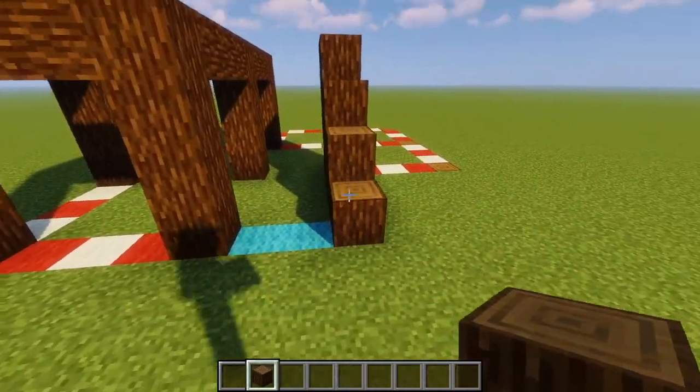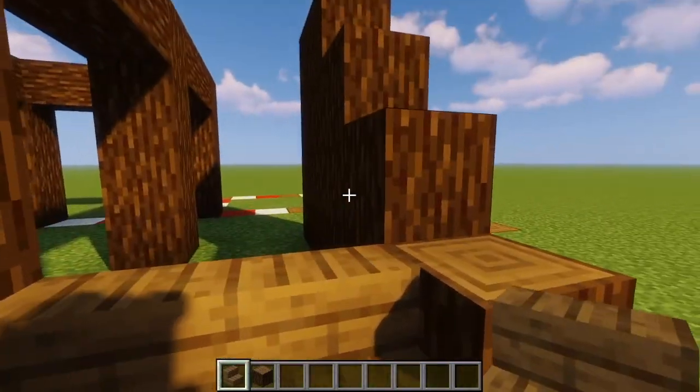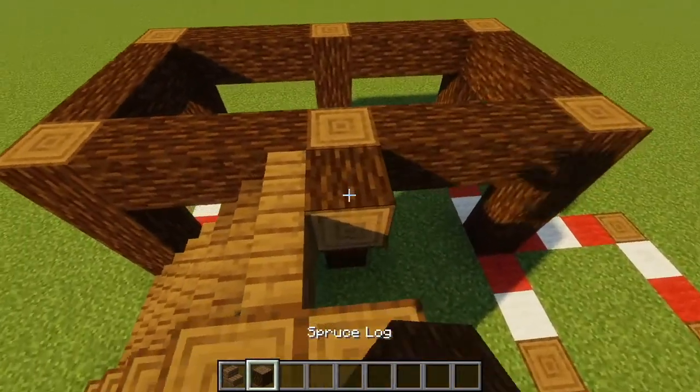Now this is going to be our stairs, so we're going to take our spruce stairs next and we're just going to place them matching them up with the heights of these logs that we just made. We'll also connect these two right here.